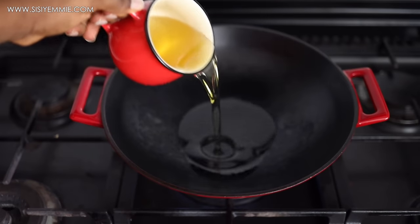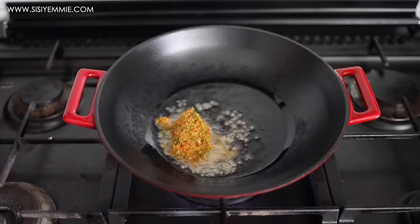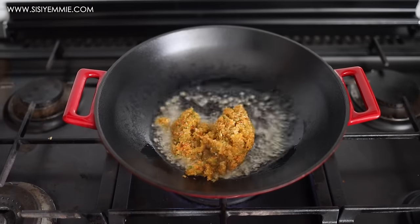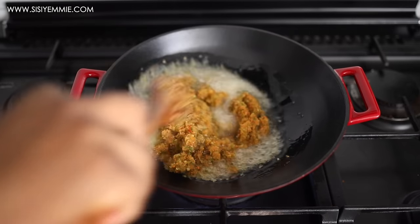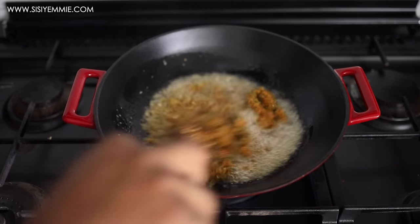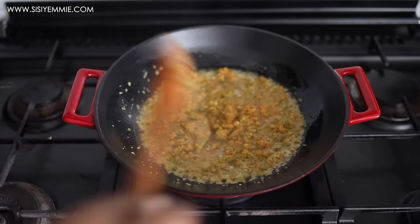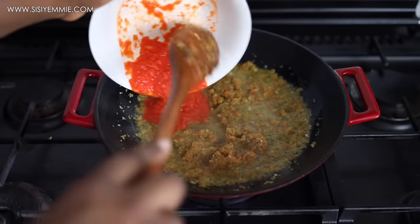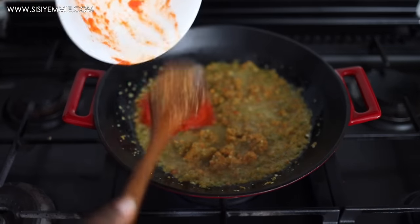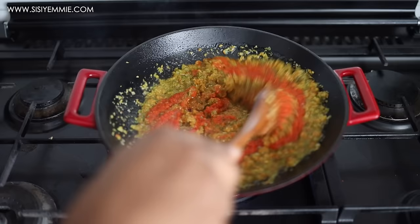Now I'm going to heat up a pan and add some vegetable oil — we're going to fry this paste. Frying it brings out a different kind of flavor; you can put it on the fish without frying but it will taste differently, so this is just an extra step to make it more delicious. I'm also going to add the tomato tatashi onion blend I mentioned earlier and mix everything together.